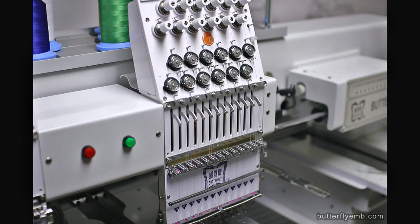Checking your thread feed. It's not only important to check the tension of your upper thread, but also its smoothness. You require both in order to sew well and reliably.